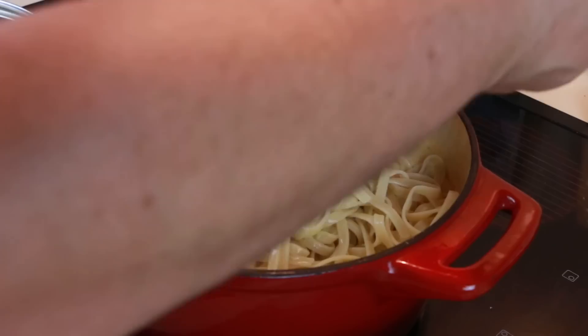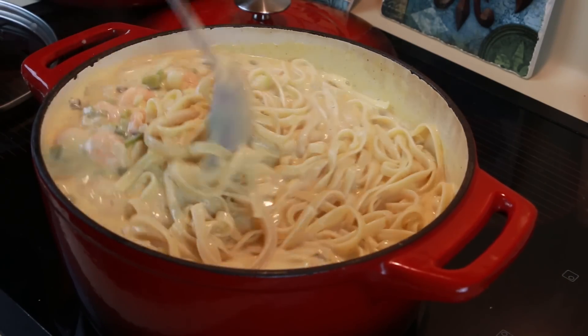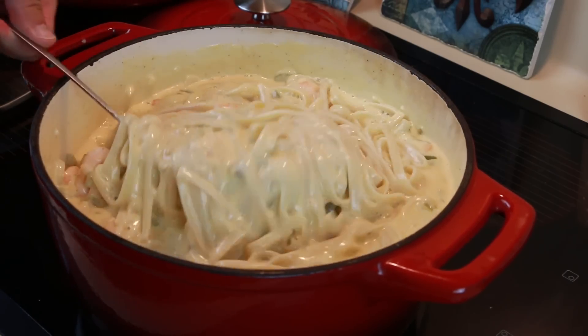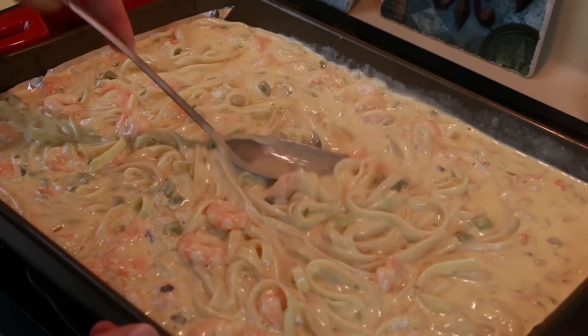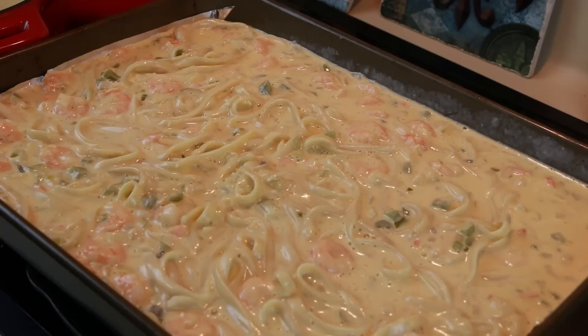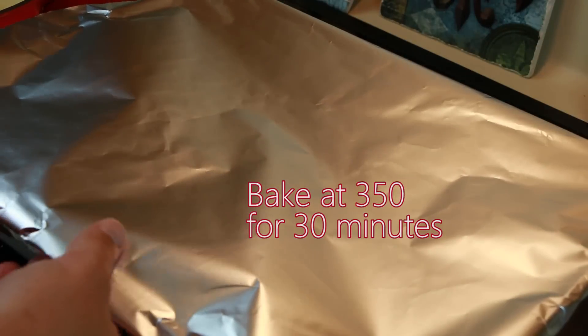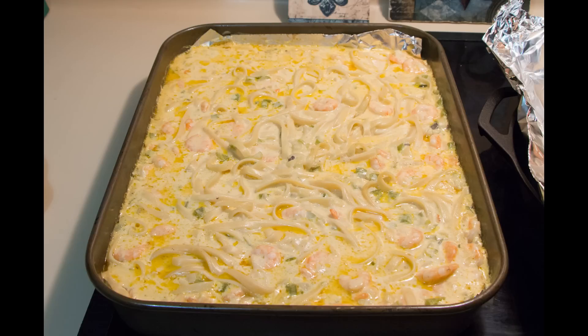Once it's simmered for half an hour, add the noodles — you're just mixing them in, not cooking them in the pot. Pour the mixture into a 13 by 9 casserole dish, or a slightly larger baking pan lined with aluminum foil. Cover with foil and bake at 350 degrees for 30 minutes — you'll pull out a piece of heaven when you take it out of the oven.